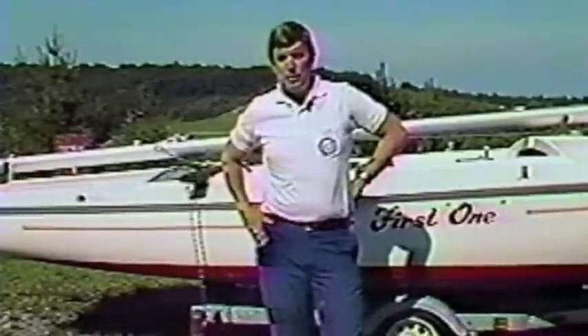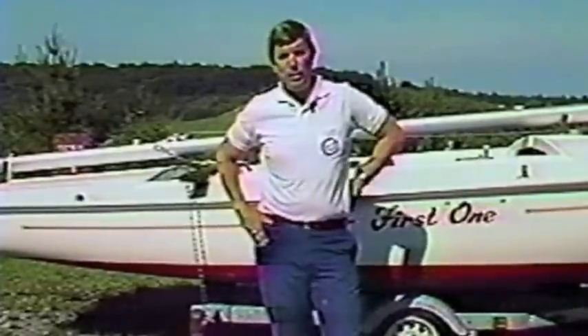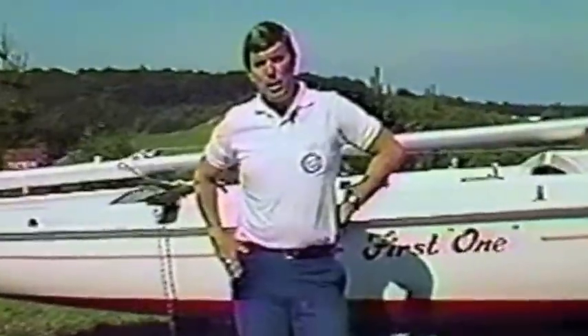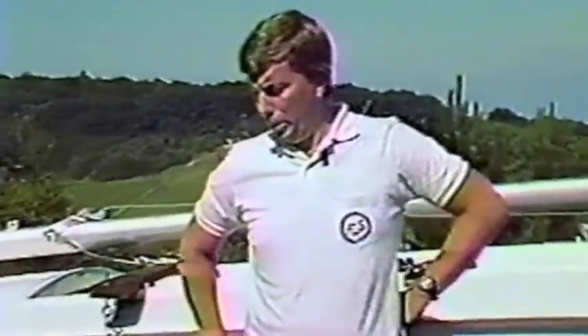We have a fair number of pieces with each new boat that we deliver, and in order to make it a little bit easier to sort things out and to get the boat together, we're going to show you how the boat is rigged.